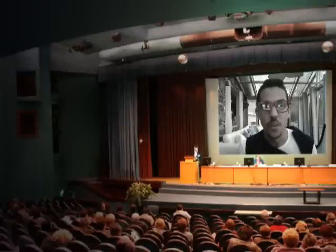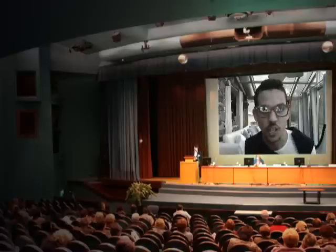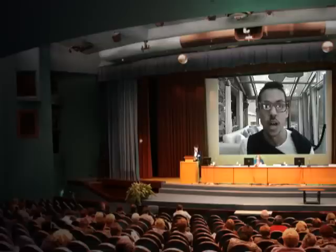Sorry to interrupt you, but I have something very important to say to you. My family, friends and I came up with the idea of collecting 200,000 pairs of shoes for people in need. And today I'm here to ask for your help.